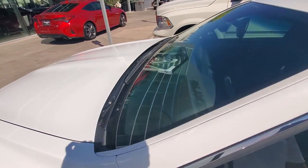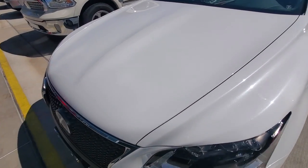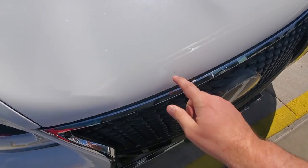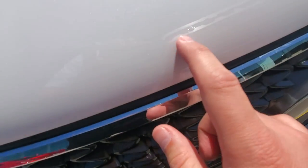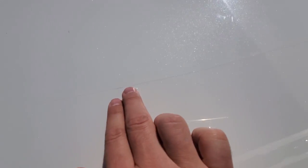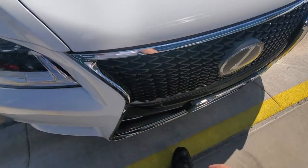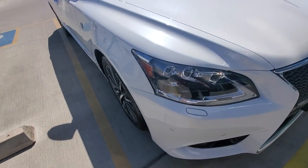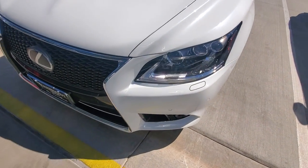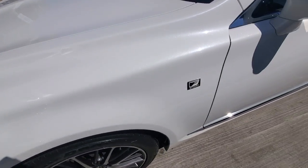Just giving you a nice little cursory walk around. On the hood, the only thing I can spot wrong is right here. It actually feels like it's under the clear bra because the previous owner had the clear bra installed on it — so it might have been existing before they had it installed. Otherwise, the rest of the front is in fantastic condition considering its age and miles.